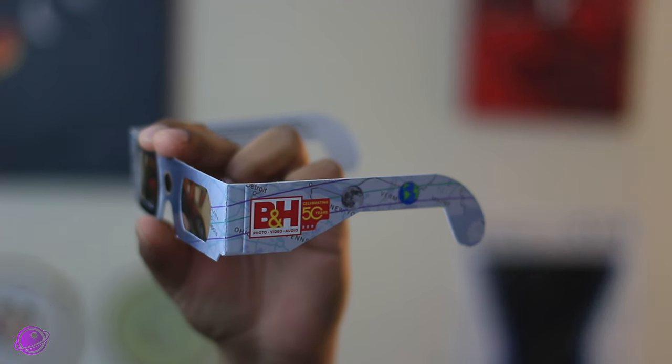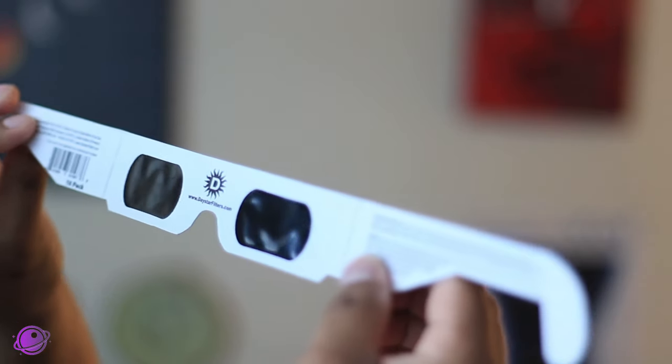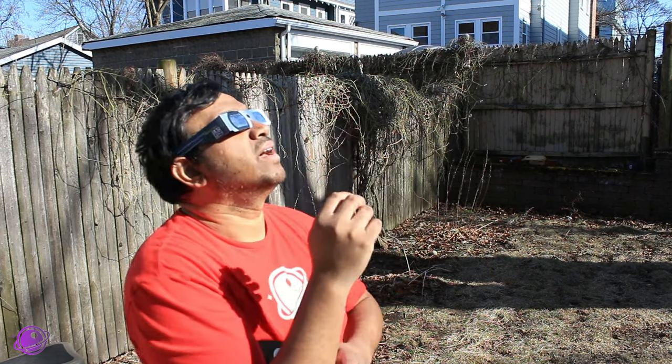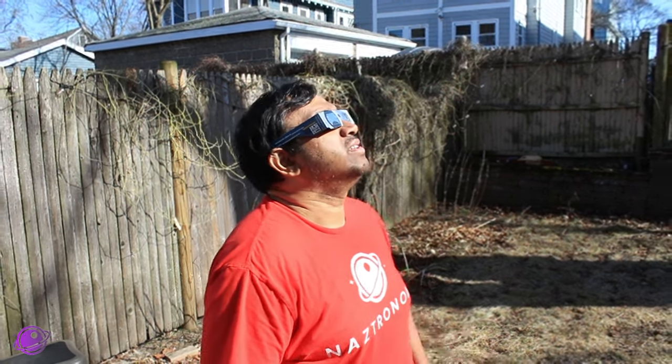First up is Daystar Filters, and these glasses were purchased from B&H Photo in New York City. Both the manufacturer and the vendor are listed on the AAS website. These are B&H branded glasses and they conform to the ISO 12312-2 safety standards. These are silver black polymer — silver in front to help reflect away more of the sunlight. I took these outside, put them on, and visually I was able to see the sun without any straining for several minutes, and they were comfortable the entire time. I retested these after the others and noticed the sun actually looked a little bit darker and more orange — a different shade of orange that you wouldn't typically notice unless you're switching back and forth between different brands.